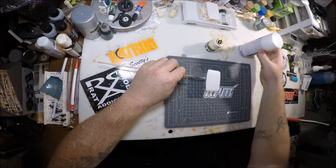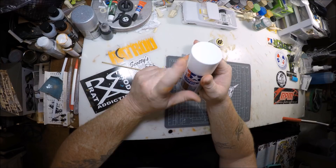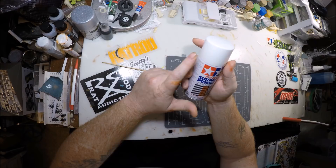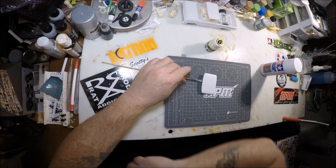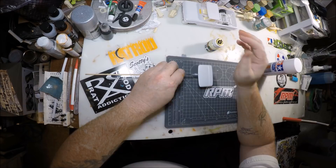The primer I used was Tamiya fine surface primer for plastic and metal. It comes in white, which is the color I used — I believe there's also gray and black. I like using the white because it doesn't change any of the colors and can sometimes make them brighter. It lays down real smooth and slick, so I don't have to worry about sanding — I can just spray it on and paint right over top of it.